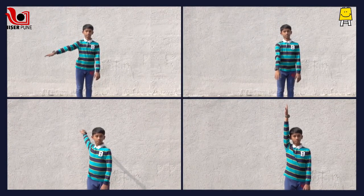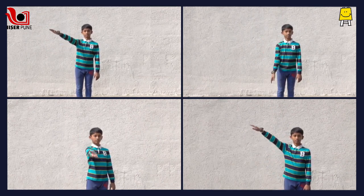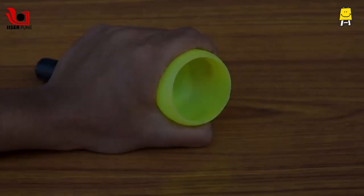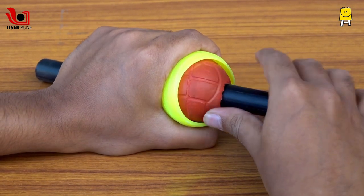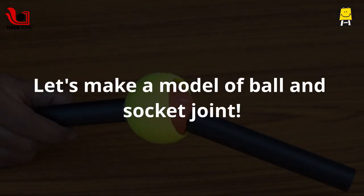Observe these movements carefully. Can you guess the joint which helps you do these movements? It is the ball and socket joint. A ball and socket joint is as simple as it is named — a ball that fits in a socket. This joint is present in the shoulders and hips. Here is how to make a model of a ball and socket joint.